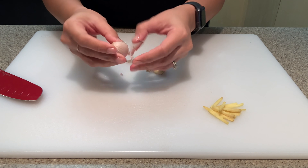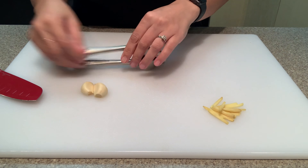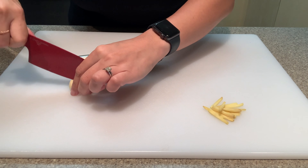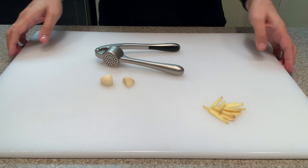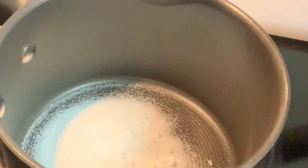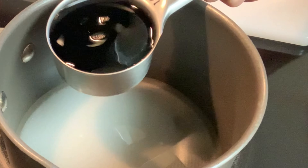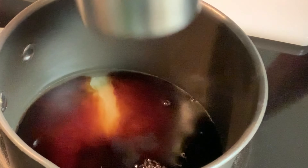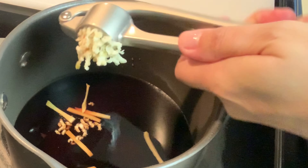Hey guys, join me in making some soft-boiled shoyu eggs. For this recipe you will need the following ingredients. The first thing you want to do is make sure you bring your eggs to room temperature — leave them out of the refrigerator for about an hour before we start the process. Ginger will be one of the ingredients in the marinade; you're just gonna need a pinky size and we're gonna cut them into strips.